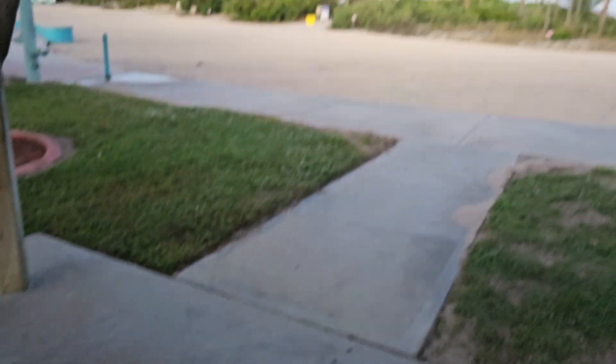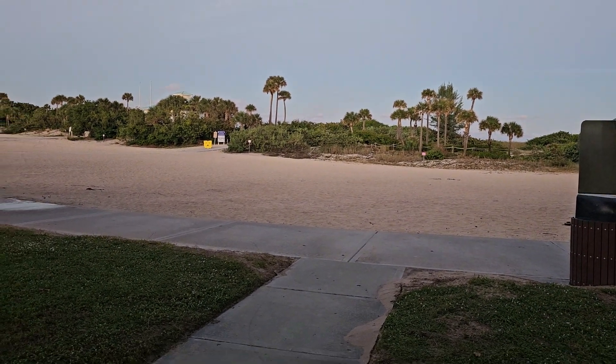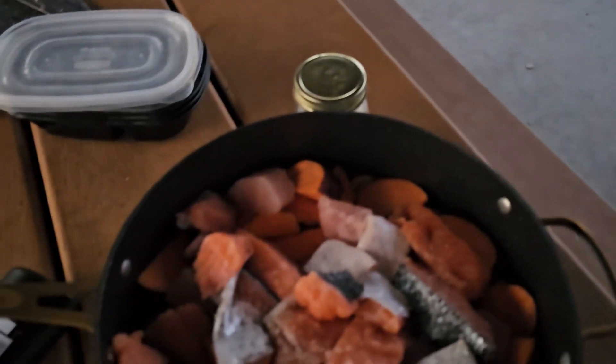And we're cooking right on the beach. The beach is right over there. Cooking on the road.